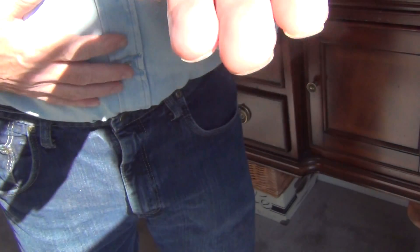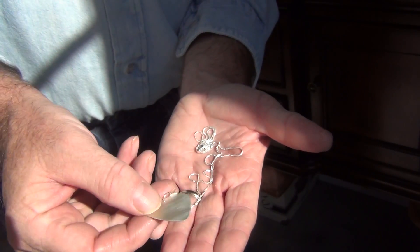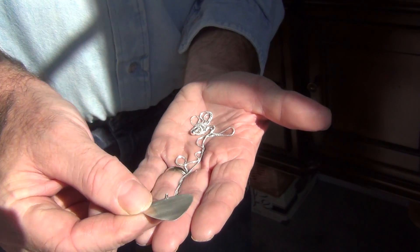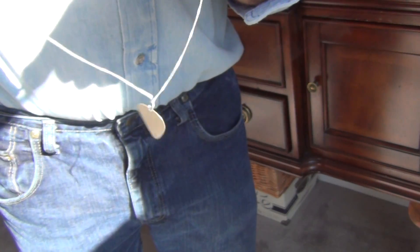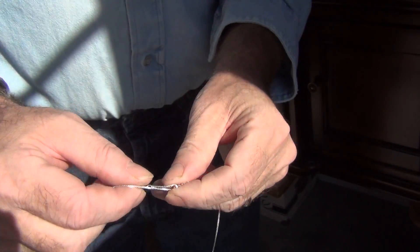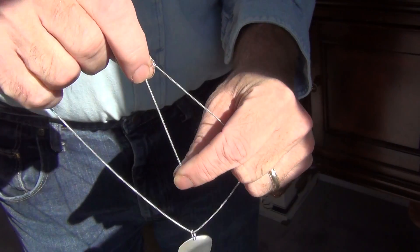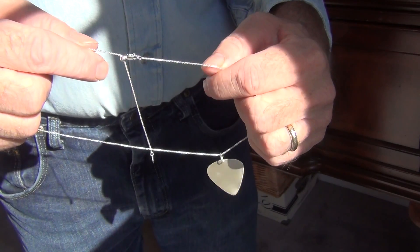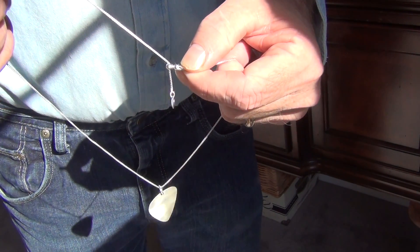This is the sterling silver guitar pick charm. It is on a jump ring and a chain. The chain is adjustable — there's a little clasp, and you can pull it to make it anywhere from 14 inches to 18 inches.